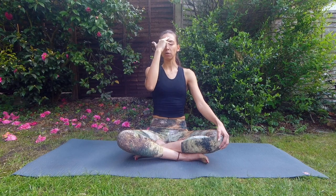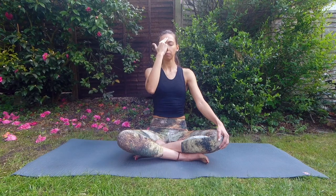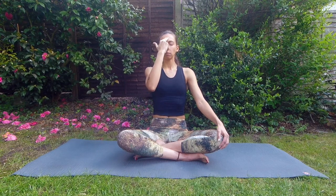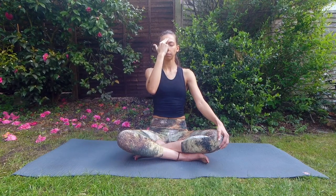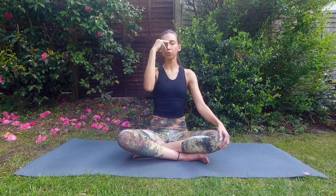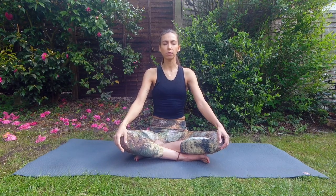Then simply change sides — open your right nostril, close the left one, inhale through the right, exhale through the right — keep going five times in total. Whenever you finish, relax your hand back on your knee or lap. Be aware that we're all different; our lung capacity is different, our habits are different. Maybe you're breathing slower or faster than me, and that's completely fine. You don't need to follow me — just follow yourself.